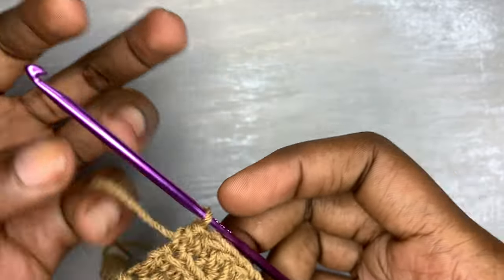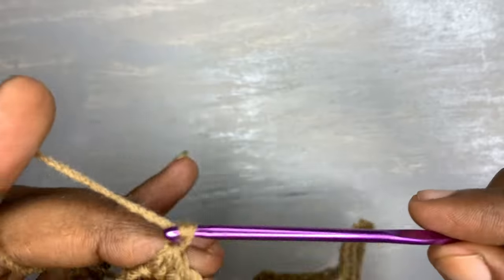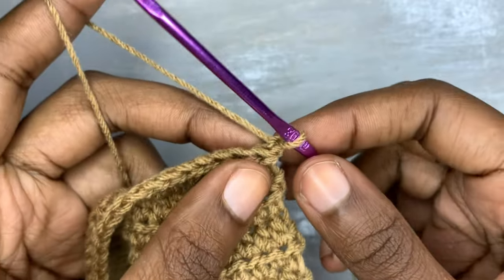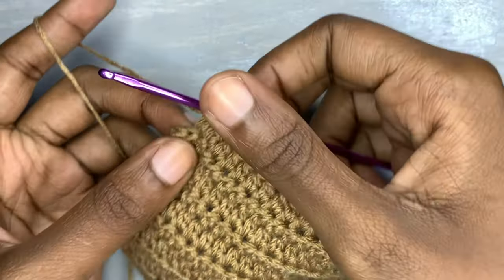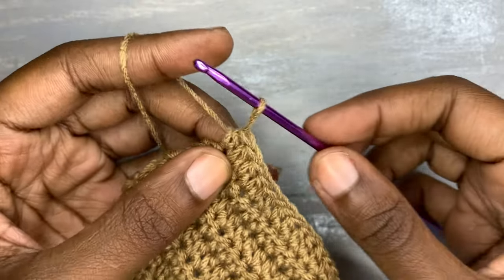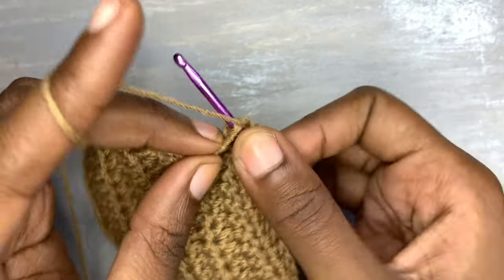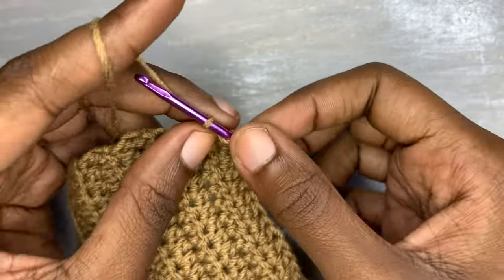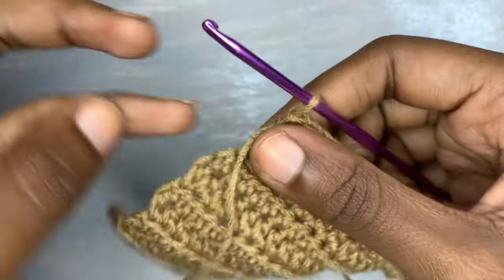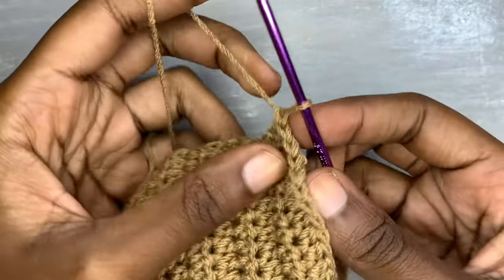We are going to half double crochet back loop only, make a chain of one, and after making a chain of one you are going to half double crochet normally — the way you have been half double crocheting. When you are done with that, you are going to make a chain of one and then turn your work.